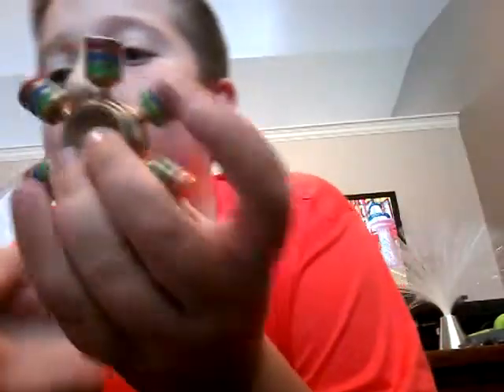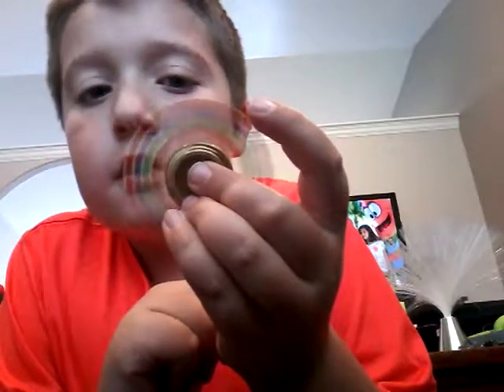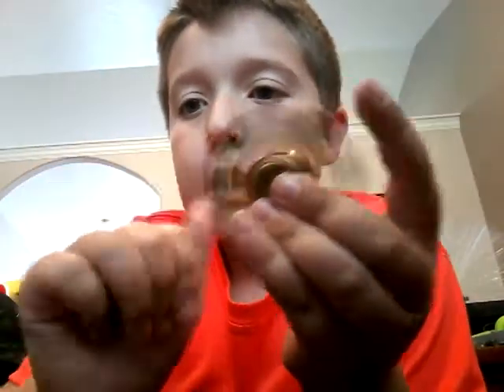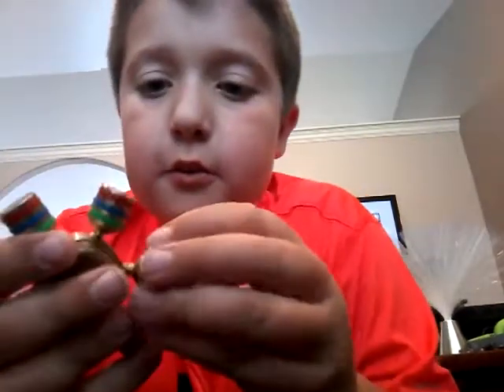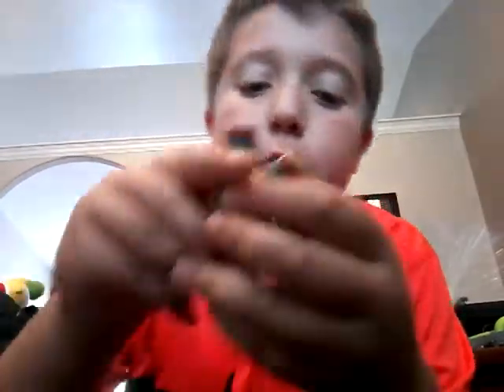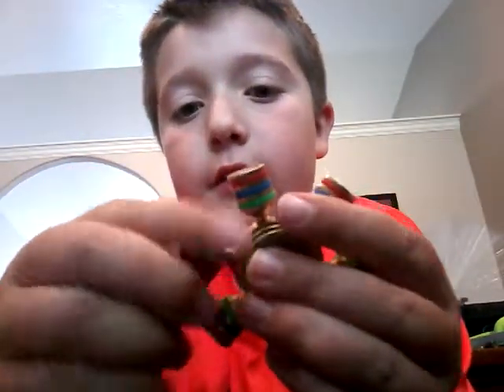This one I got at a swap meet in Utah. I've seen people with this one and it's just so cool — really nice and fun to play with. You can actually unscrew the things and make combinations, like a combination of four, or three, or two. My brother also just got a fidget spinner at the swap meet in Utah — they have the swap meet by the movies, so if you're in Utah, just go there.